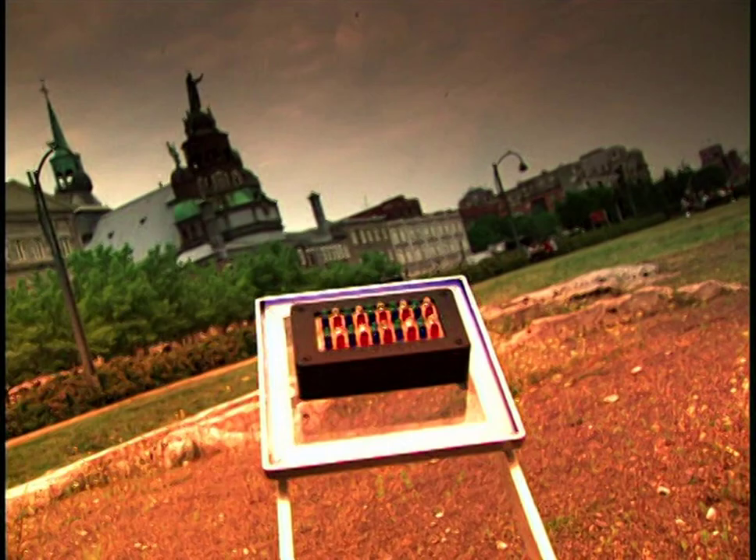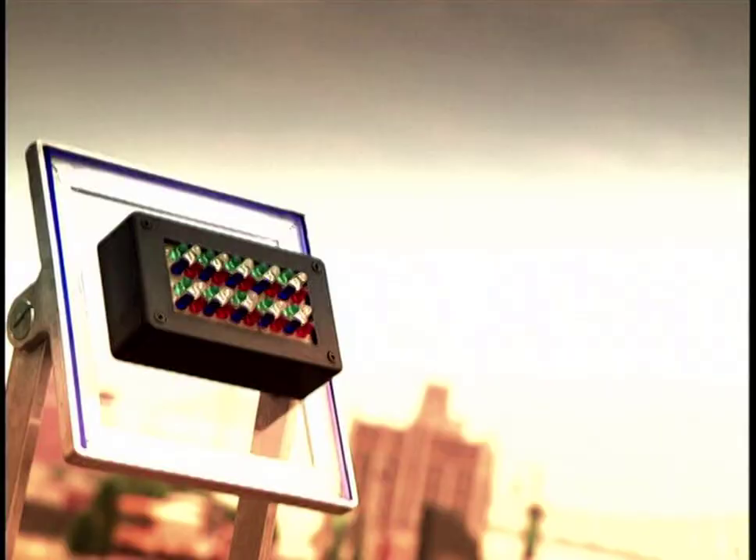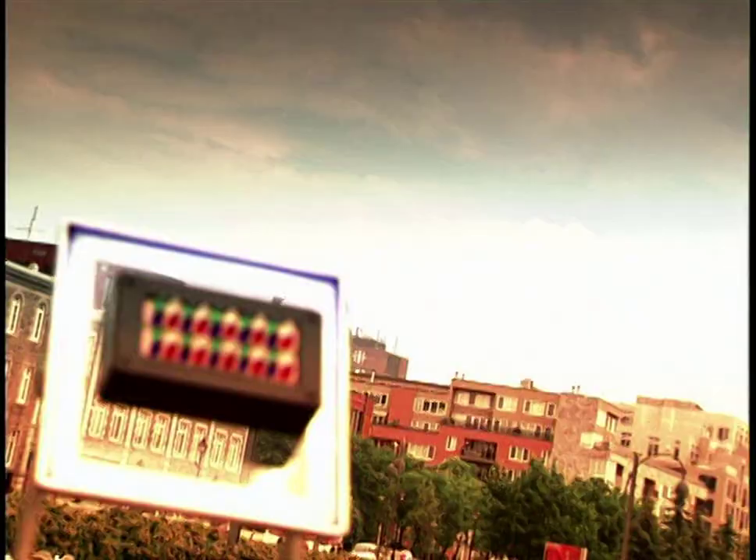Take a stroll down Tokyo's downtown drag, and you'll get the distinct impression that neon is passé. Today, electronic signs are all the buzz — futuristic miracles of light, color, and animation that make the world their matinee screen.